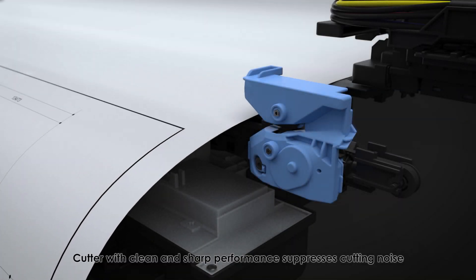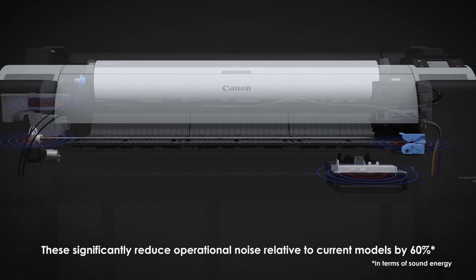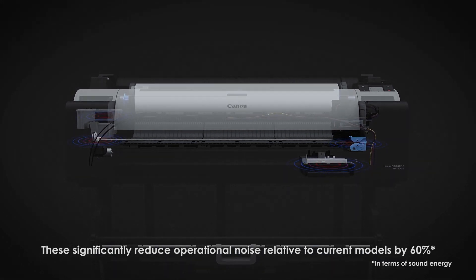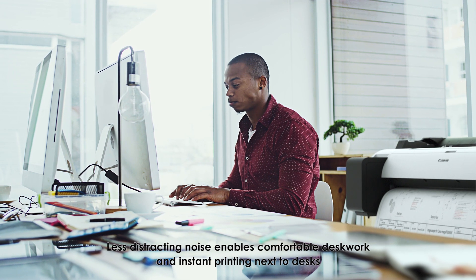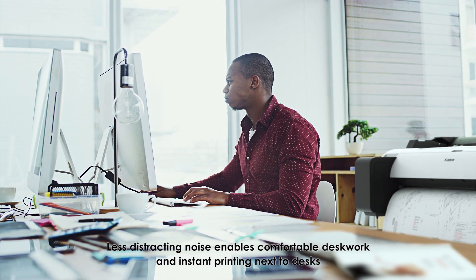A cutter with clean and sharp performance suppresses cutting noise. Together, these technologies significantly reduce operational noise relative to current models by 60 percent, enabling comfortable desk work and instant printing next to desks.